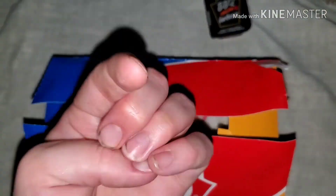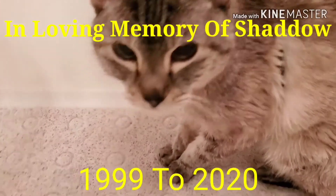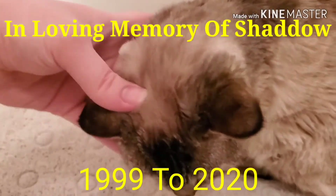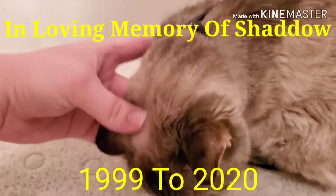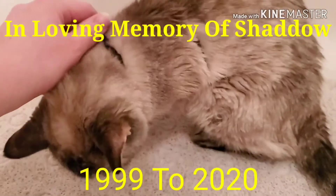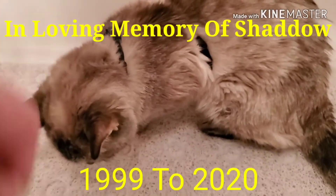And remember, my friends, stay sane. Peace. Shadow, my baby, I love you so much. You're my baby, and you love to sleep in the bathtub because you're a weirdo. Shadow.